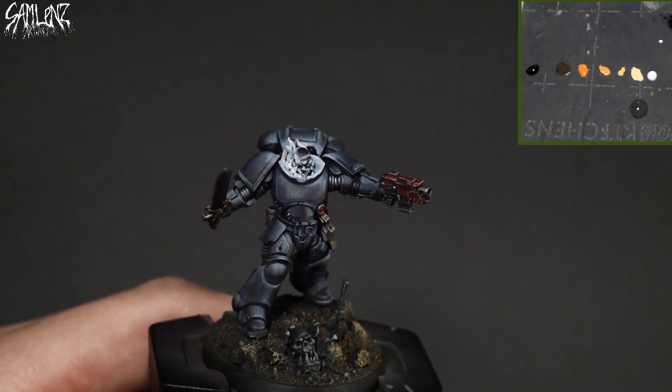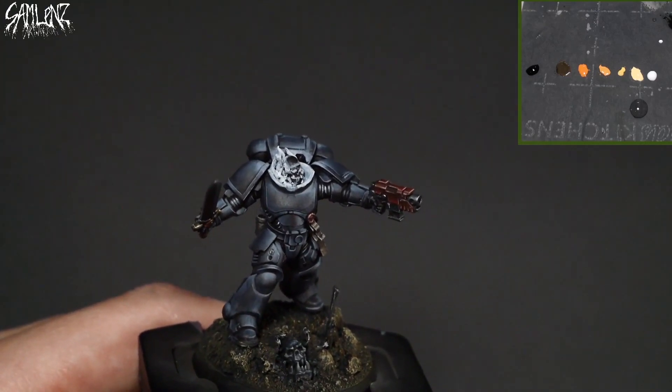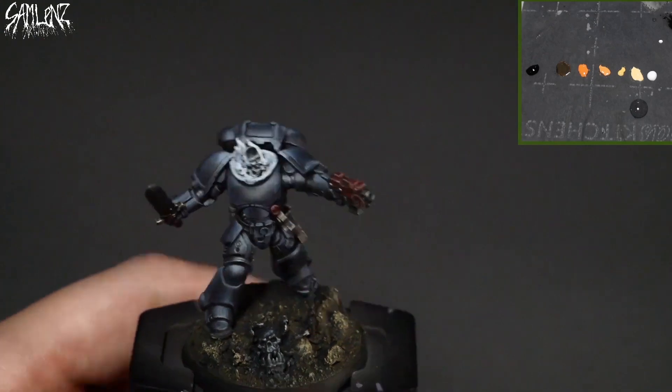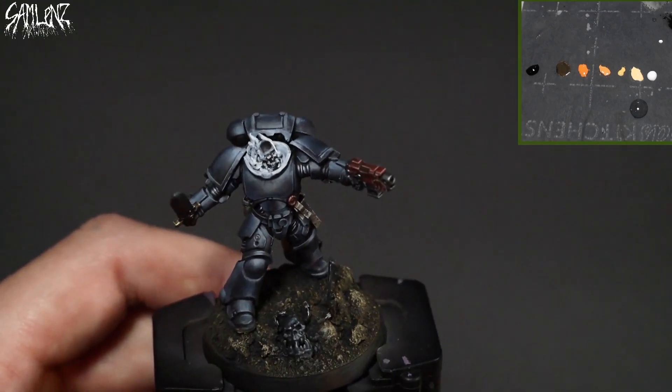I'm resisting making flame puns right now, so let's get cooking. To start off, I laid a foundation of white. This is going to save me some time in laying down the brighter colors. It doesn't need to be a perfect pass — it's just providing a backdrop for the other colors to work off of.